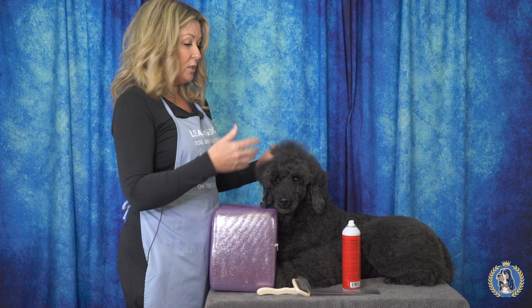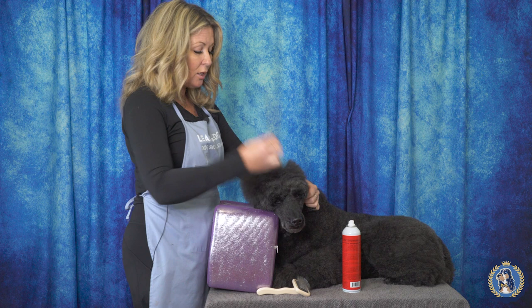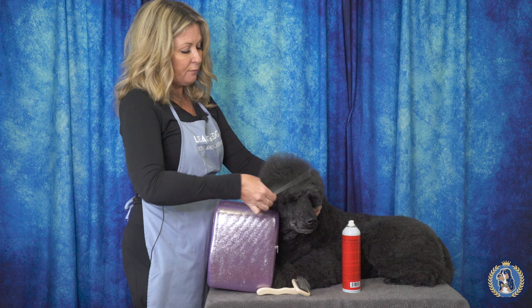Her topknot simply just wants to flatten. She was just freshly bathed and dried and blown dry trying to get more volume. So how can we make this look thicker and fuller and last for the groom, for the competition, while you're in the ring, while you're being judged?